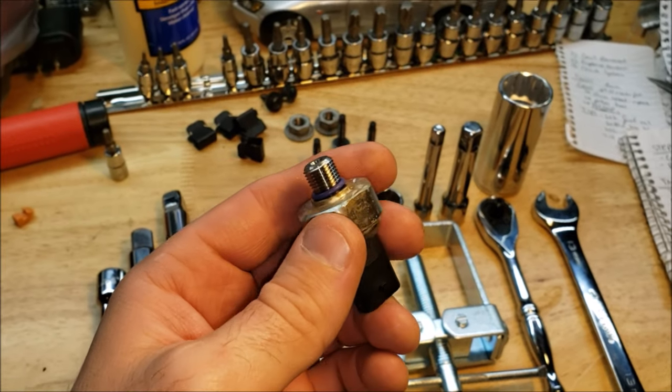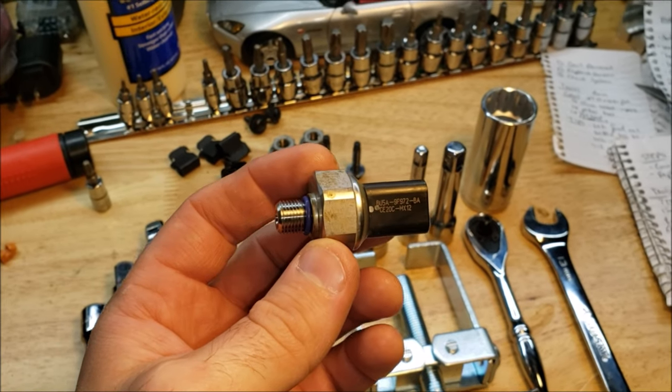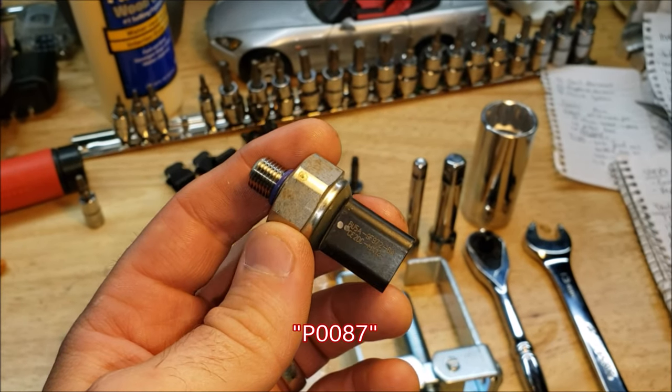How's it going everyone? Rawreen here, and tonight we are going to be replacing a low fuel pressure sensor on a 2013 Ford Escape 1.6L SE EcoBoost. This is to fix check engine light code P0087, which is fuel rail pressure too low.